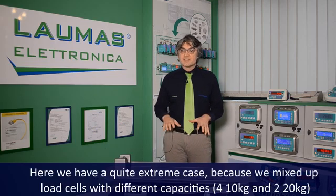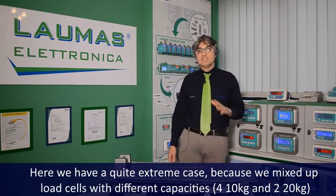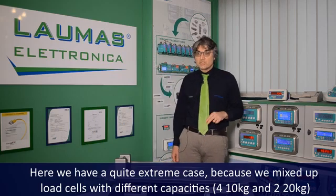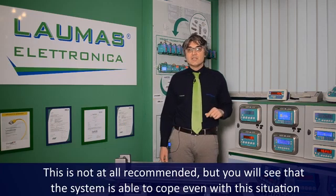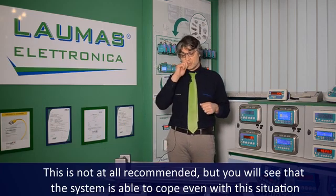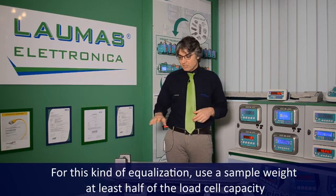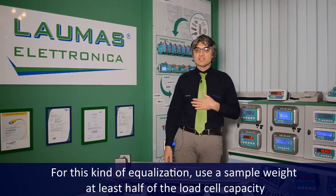Here we have a quite extreme case, because we mixed up load cells with different capacities: 4 ten-kilogram load cells and 2 twenty-kilogram load cells. This is not at all recommended, but you will see that the system is able to cope even with this situation. For this kind of equalization, use a sample weight of at least half of the load cell capacity. In this case, I will use 5 kg.